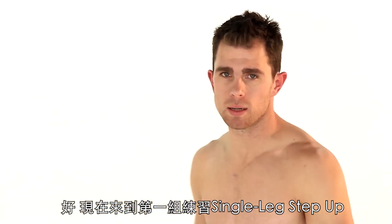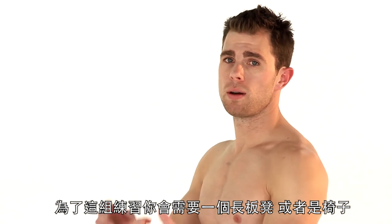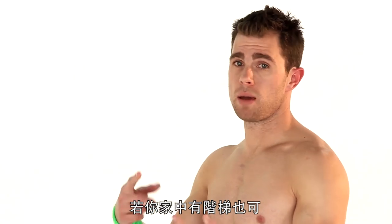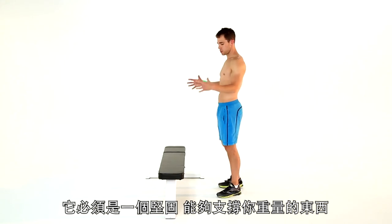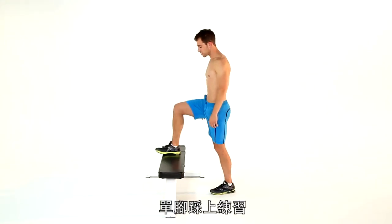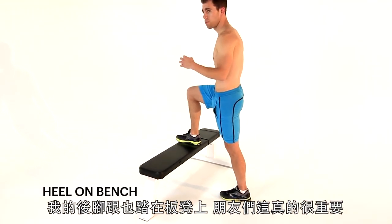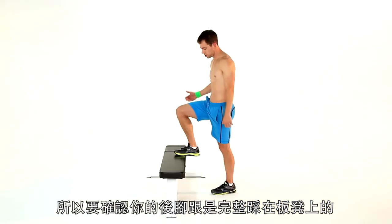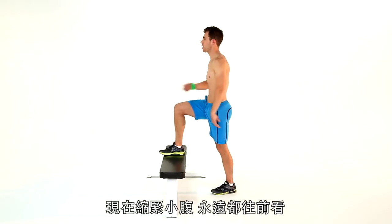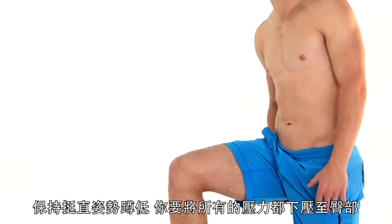Exercise number one is a single leg step up. For this exercise, you need a bench, a chair, maybe stairs at home, maybe a wall in the back garden — as long as something sturdy that's going to support your weight. Single leg step up: my right leg goes on that bench, my heel is on that bench — super important. If your heel's over the back of it, you'll hurt your Achilles, you'll hurt your calf. Make sure your heel is on that bench, abs tight, facing forwards at all times. Keep nice and low — you want to keep all the pressure in that butt.